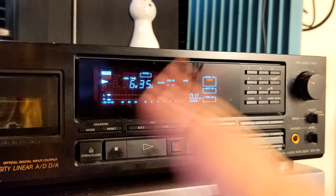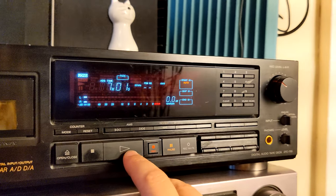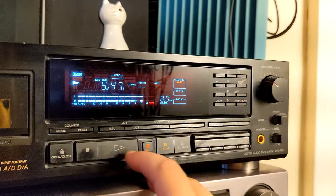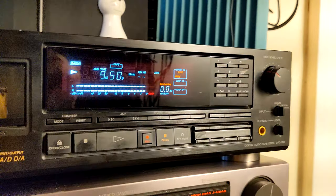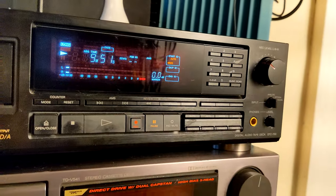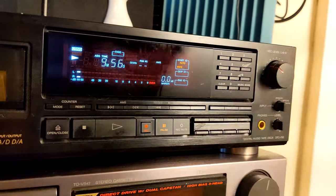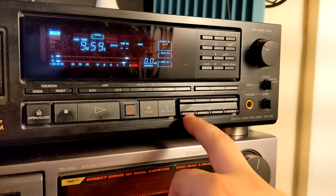That will write the index for our third track, but it won't know that it's the third yet — that's what renumbering is for. Let's do a fourth one. I'm not trying to find the exact track transition, I'm just doing this for demonstration purposes. Now we have four index points added.